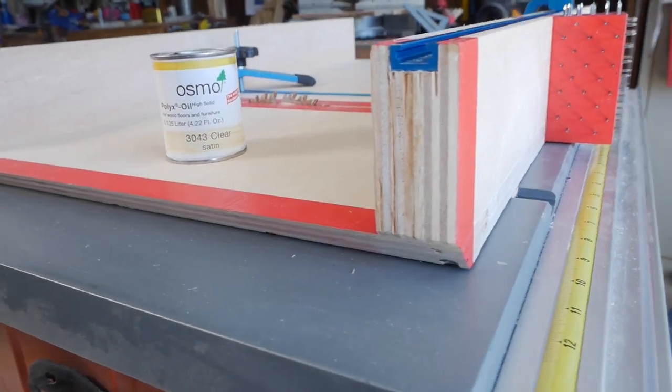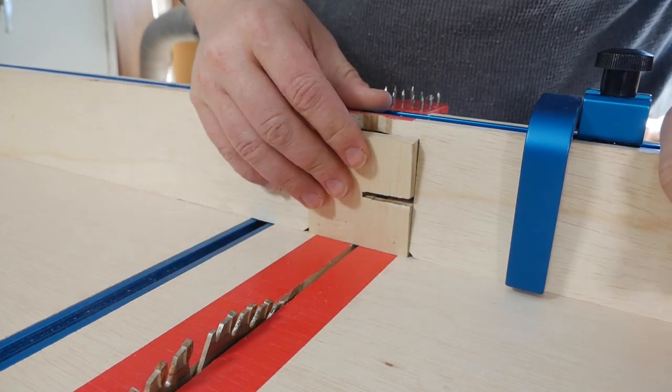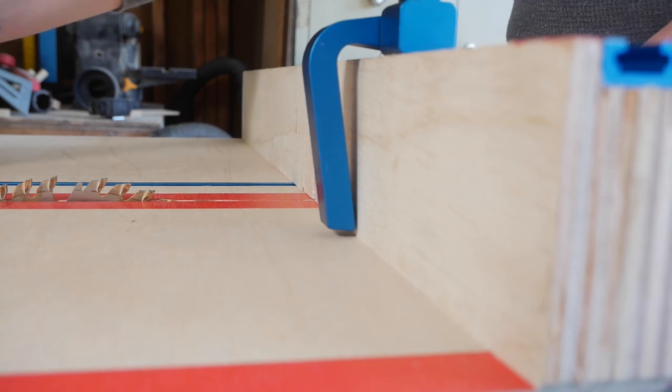After a coat of Osmo Polyx and a fresh paint job, she's ready to go. I'm still on the fence whether or not I'll make a DIY flip stop for this sled, but in the meantime, on to the next one.